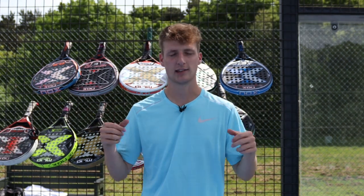Thank you for watching guys, I hope you did enjoy. Please check out all of these rackets — I've left links to all of them in the description. Remember to subscribe to Everything Paddle, thanks!